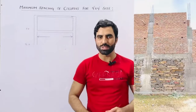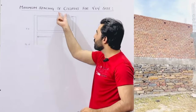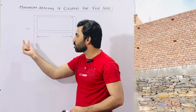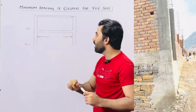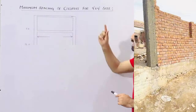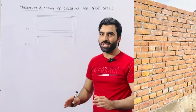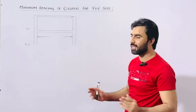Welcome back to 7 Engineers YouTube channel. In this video lecture I would like to guide you about maximum spacing of columns for 9 by 9 inch size. If you want to build your house and that is G plus 1 story — ground floor plus first floor — and it is a residential building, what should be the spacing of 2 columns if the size of column is 9 by 9 inches? Watch this video till the end. Let us get started.